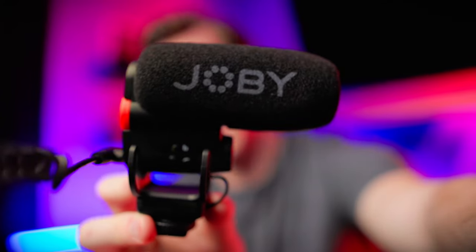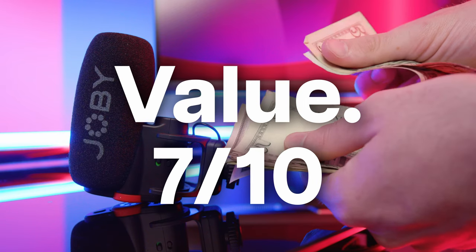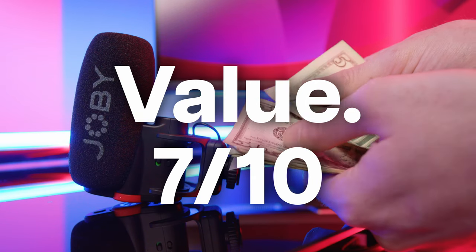The Wevo Plus at $200 costs $100 less than the Rode VideoMic Pro Plus when you buy them both brand new. When you consider the strong audio quality and all of the features packed into such a tiny little package, I've got to give it a 7 out of 10 in value. It's still a bit of an investment with a kind of plasticky, lightweight build, but for content creators looking to up their audio game, I think this is an excellent option.